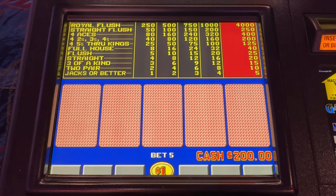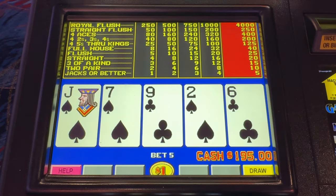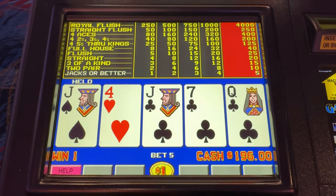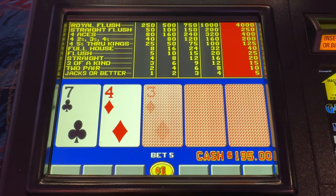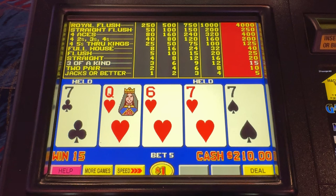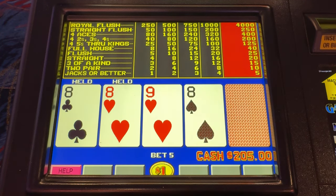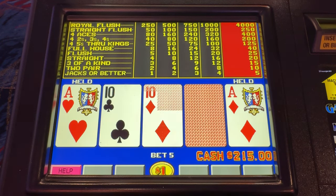On bonus poker, as I've shared before, we're going to hold the pair over the open-ended straight draw. Come on sevens! One — I'll take it, keeps me in business. One eight, I'll take it. How about two aces?